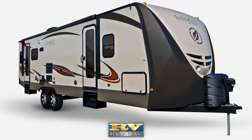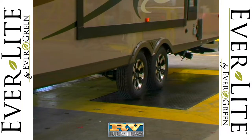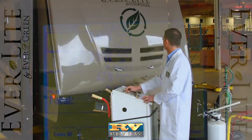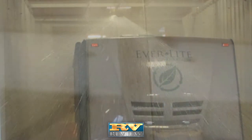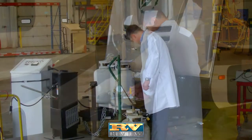Everlite doesn't just test random trailers that come off the production line. In addition to weighing every unit, each Everlite travel trailer undergoes a 101-point inspection, including rain tunnel testing, air seal leak testing, and gas pressure testing.